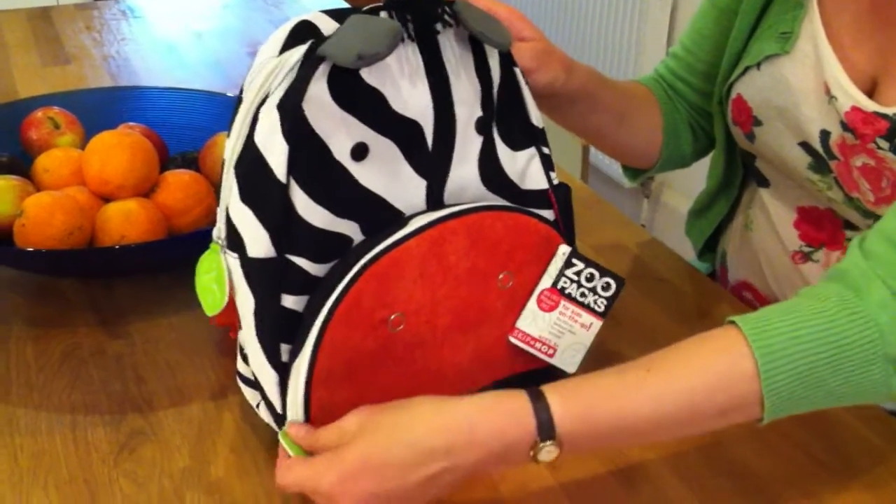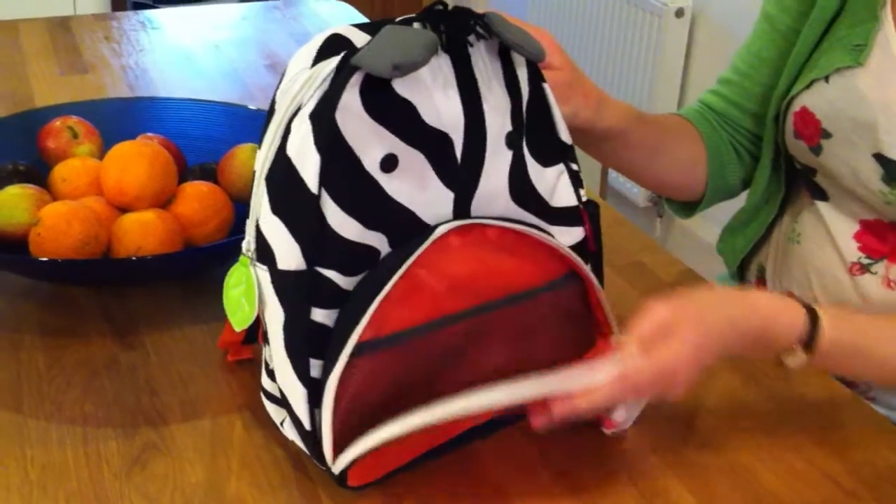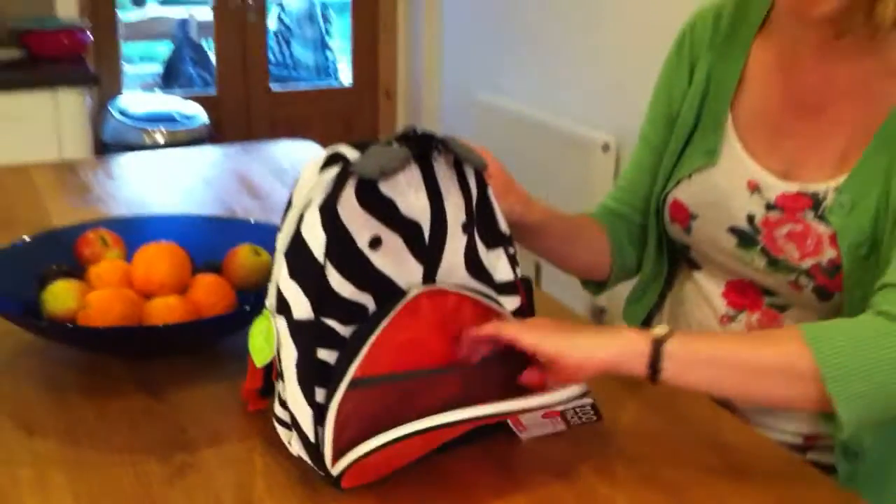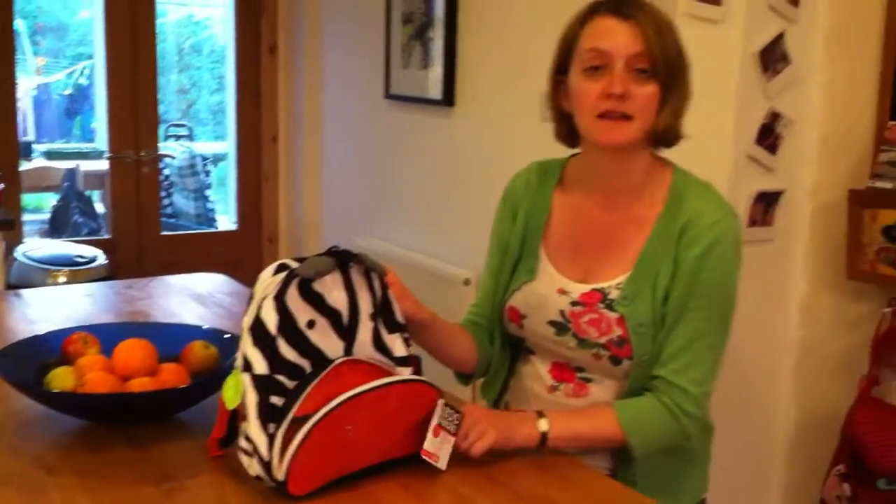The bit I really liked about this bag was on the front you've got this additional very roomy insulated snack pack area. And you could even put a freezer pack in there.